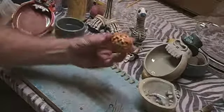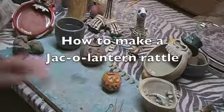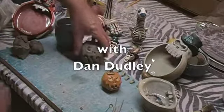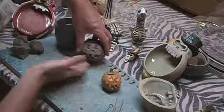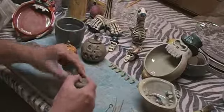This project will be a fun way to get the fall started. It's a jack-o'-lantern rattle, and jack-o'-lanterns are a lot of fun this time of year at Halloween. Hi, I'm Dan Dudley, and this is what your piece will look like by the end of this project. Next you would need to take and fire it as well as glaze it.